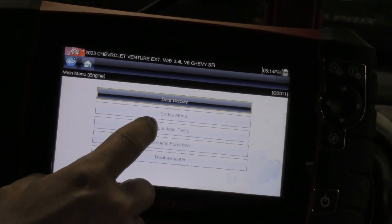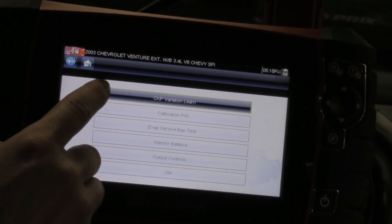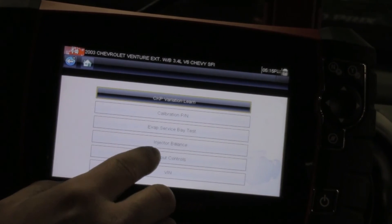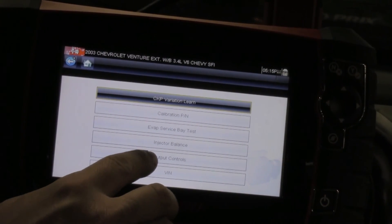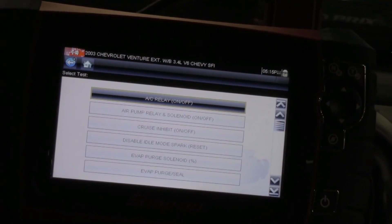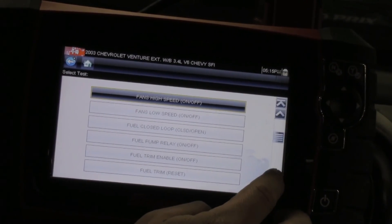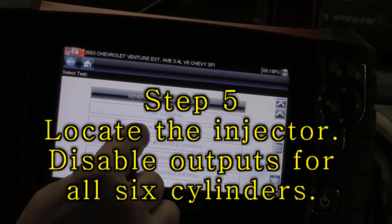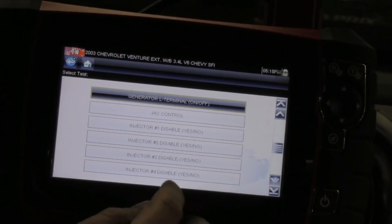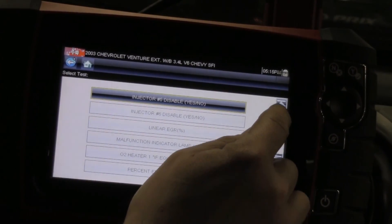So I want to go to functional tests. I'm using the scan tool to disable injectors. Going through, I can see injector balance — I don't want that. Using the output controls, I'm going to scroll down until I can find the injectors I can disable. I've got injector number one disable yes/no, two, three, four, six, and five is up on top.